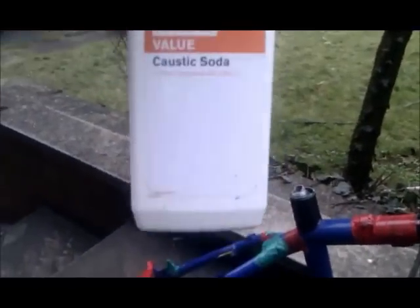The caustic soda you can buy from your local hardware store — it's a value caustic soda, about £2.50 for 500 grams.